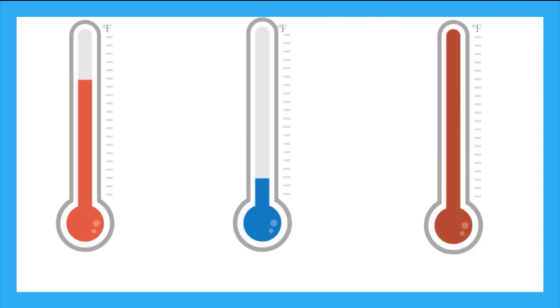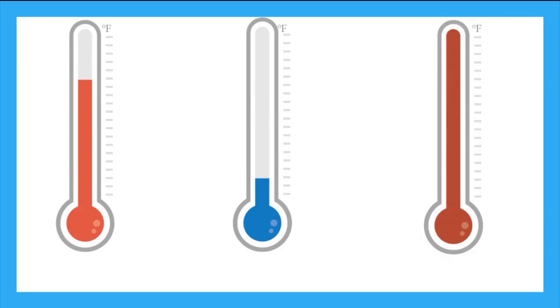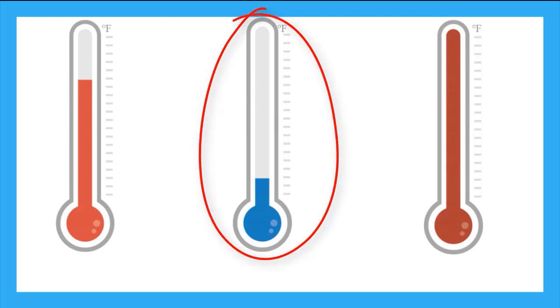Now these thermometers don't have numbers, but they're all in Fahrenheit. Just by looking at the heights of the liquid, which thermometer is measuring the hottest temperature? This one — we know because the liquid has gone all the way up to the top and is higher than the other thermometers. Now which thermometer is measuring the coldest temperature? It's this one here. The liquid is the lowest, and we know that as the liquid cools, it slides back down the tube.